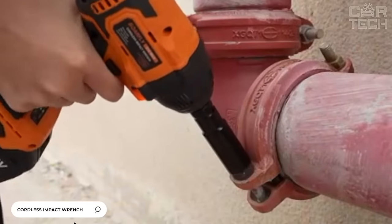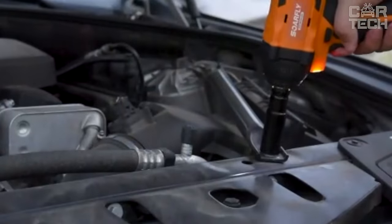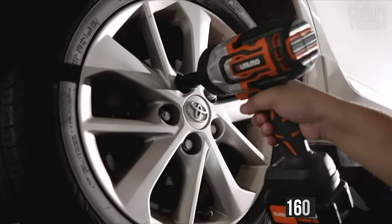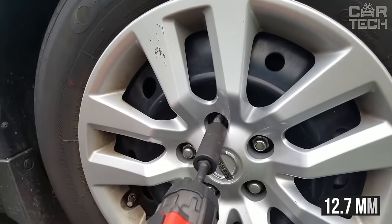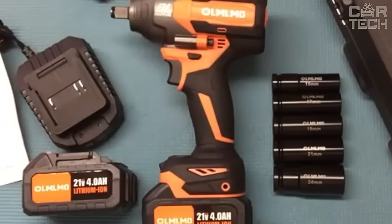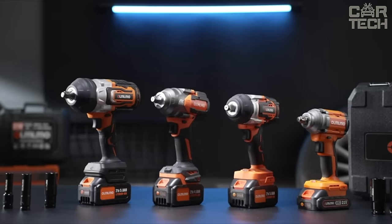A cordless wrench will maximize the ease of removing wheels from the car, will be useful for construction work, and makes you completely independent of the electric network. Battery capacity: 4,000 mAh. Torque: 160–320 Nm. Head size: 12.7 mm. Speed: up to 3,200 rpm. Please note, several models with different characteristics are available — please specify the required model when ordering.